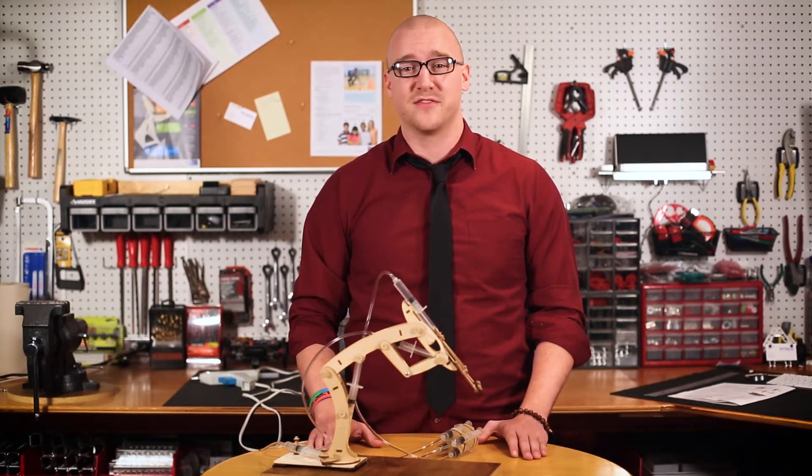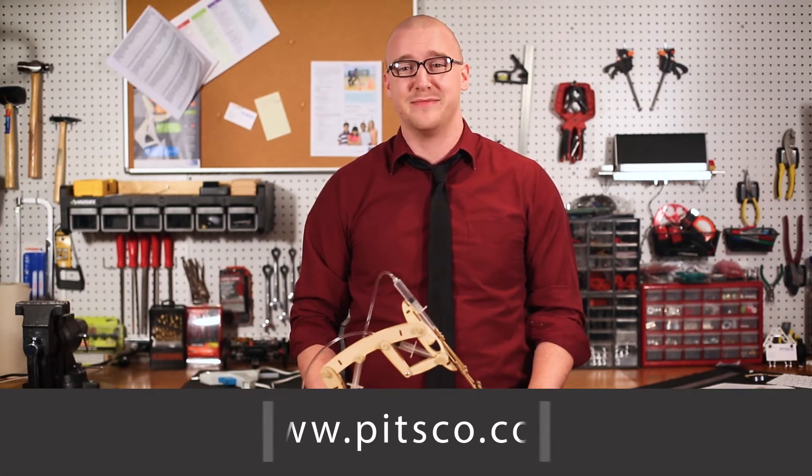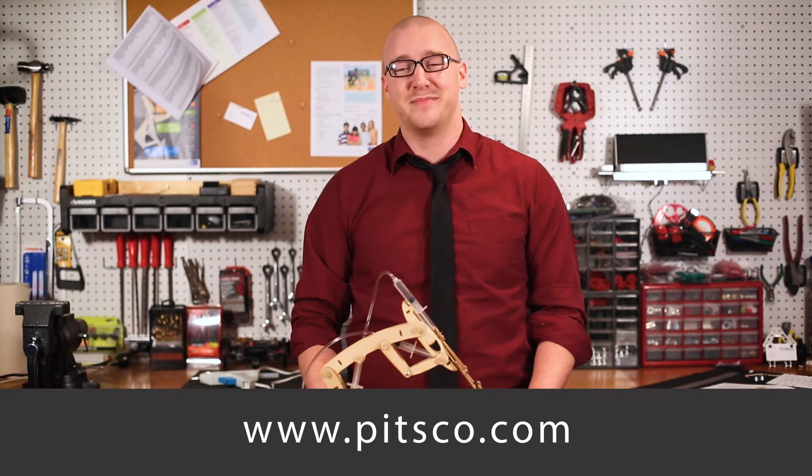And that's all I have for you today. Thanks for watching. For more information about the T-Bot, or to experiment with some cool activities, visit pitsco.com.